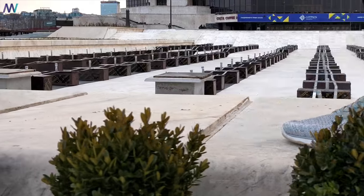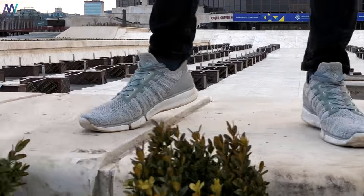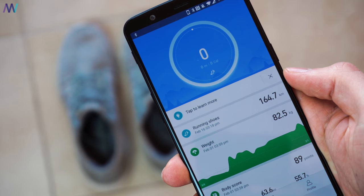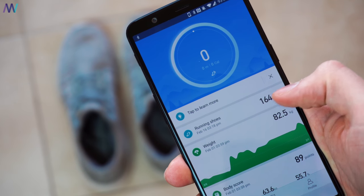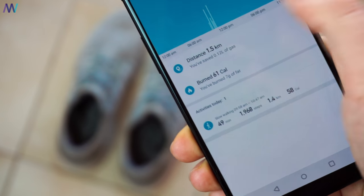You can basically forget that you even have a tracker in your smart shoes, because it automatically detects the type of activity and records it — so you don't need to start the Mi Fit app first. You only have to connect it once, and every once in a while you can synchronize the data with the Mi app.